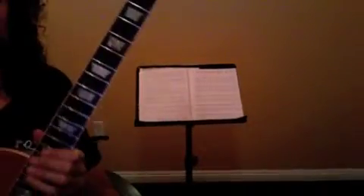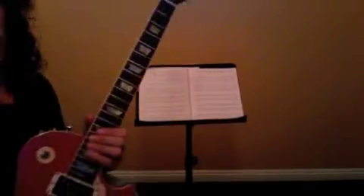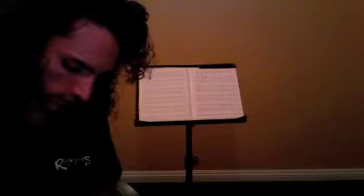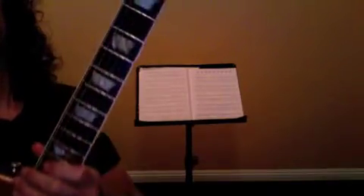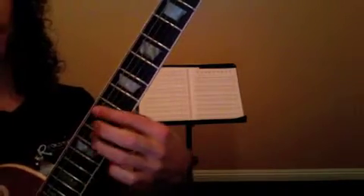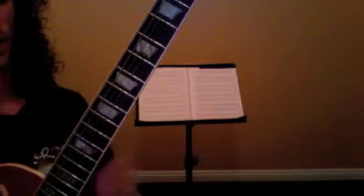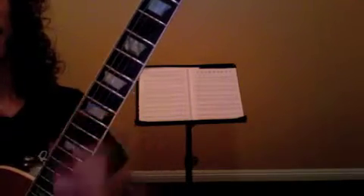Alright, so here's a lesson recap for June 26th. For 'What Is and What Should Never Be,' the areas of interest that you need to work on are the following: transitioning into the B chord in the chorus, and counting and getting this finger more bent in the outro.